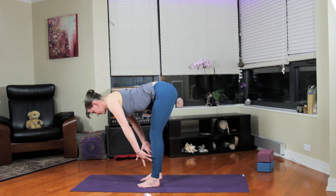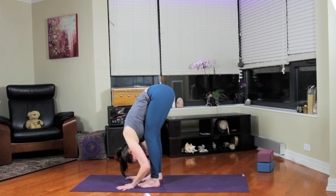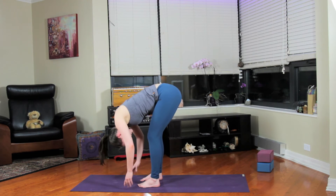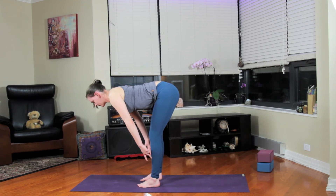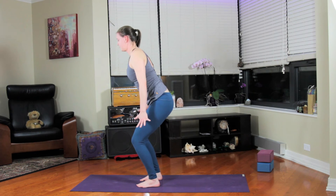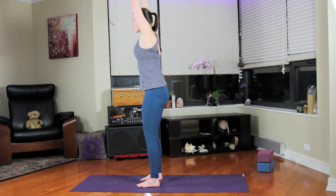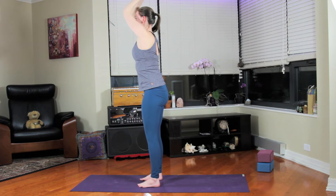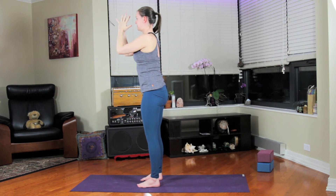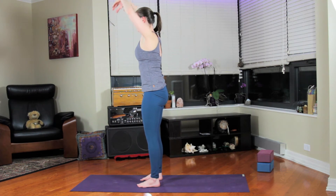Exhale, forward fold. Next inhale, halfway lift. And exhale, push until you're standing upright to Tadasana. Inhale, lift the arms. Exhale, hands together, thumbs grounded to the heart. Inhale, lift the arms up to the sky.